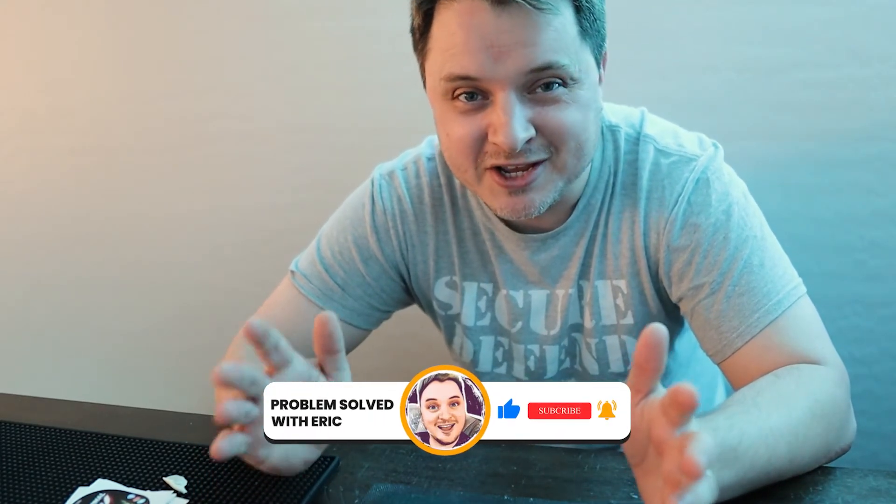They didn't ask me to do this video, they didn't pay me to do this video, they didn't send me this product for free. I authentically ordered this product — I wanted to support my friend's business. I believe he has a good product, I tested it, it works great, and I'm really excited about it.